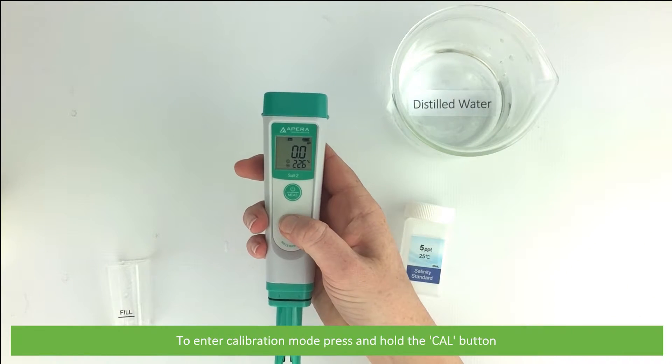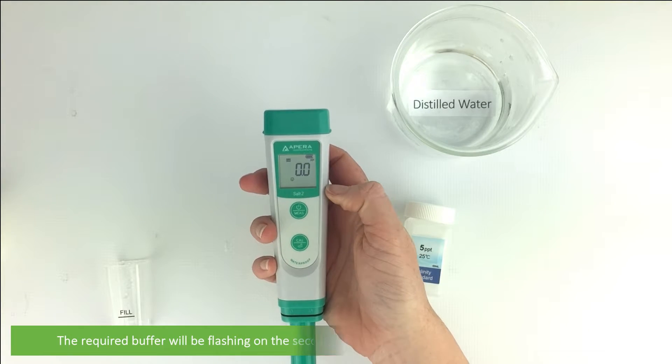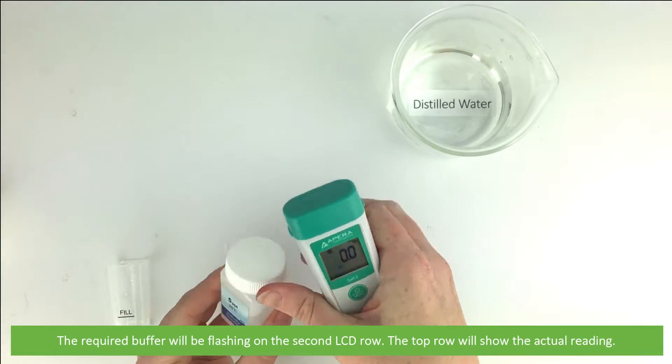Then to enter calibration mode, press and hold the CAL button. The required buffer will be flashing on the second LCD row, and the top row will show the actual reading.